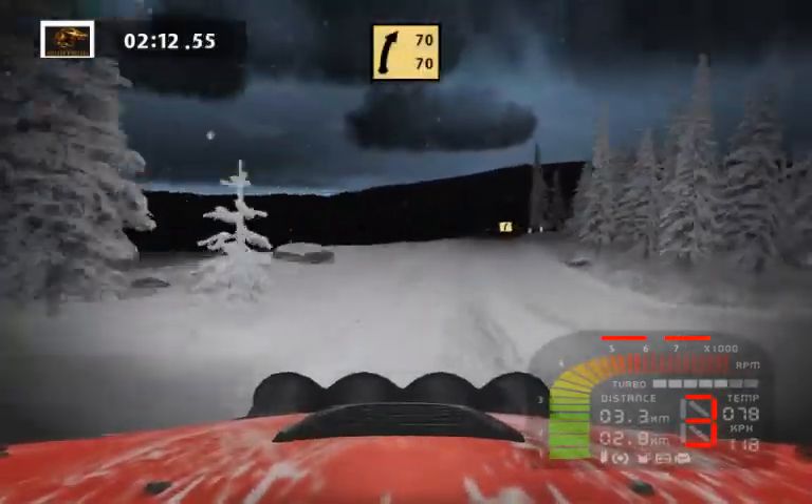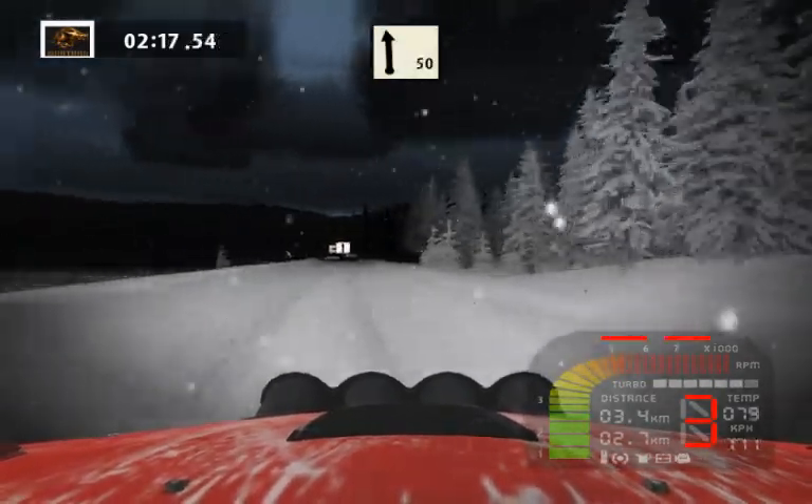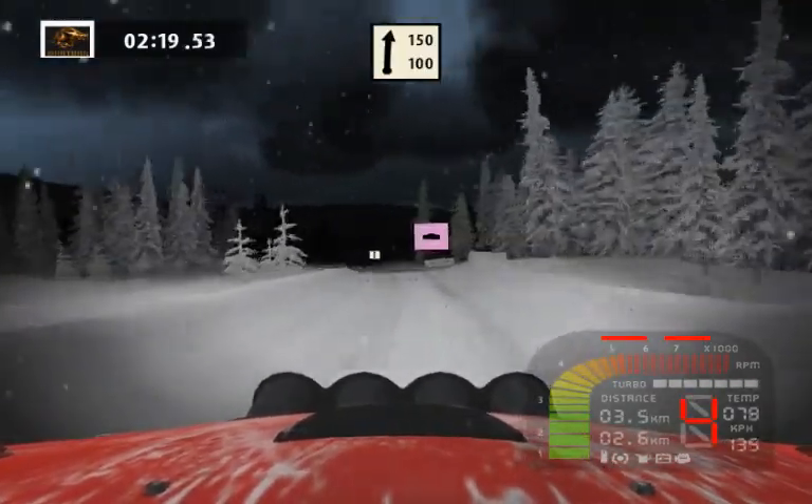Fast right 70. Flat left, jump 50. Flat right 150.